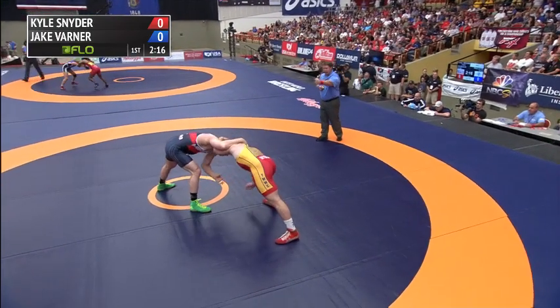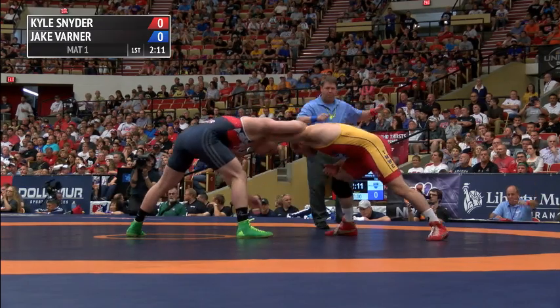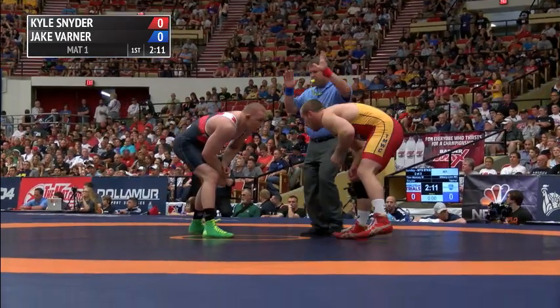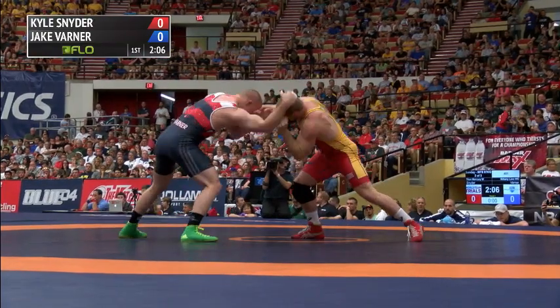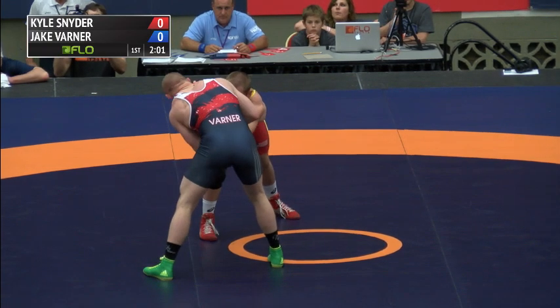It's not going to be just a one-shot finish. It normally takes moving Snyder around to get the takedown. Snyder with the collar tie, over collar for Varner. The first stalling call goes against Kyle Snyder. You saw Varner really hold his ground in the center of the mat, and they hit Snyder with the first one — just about one minute down in the first period.